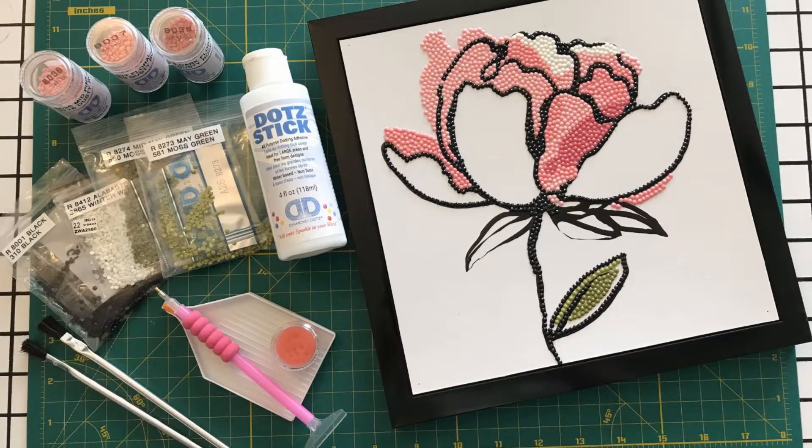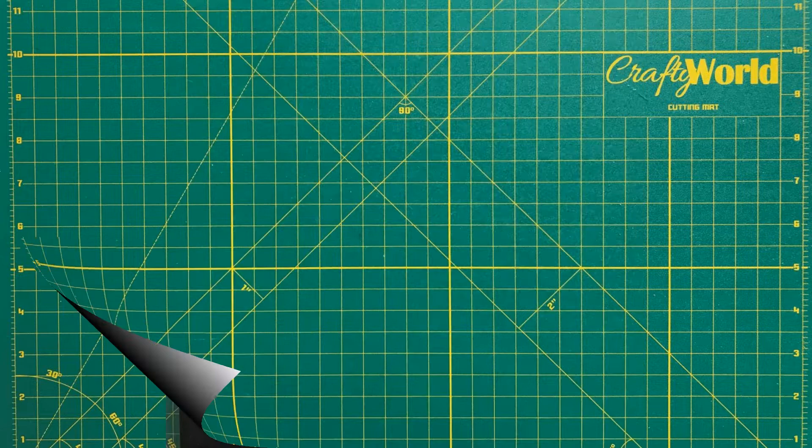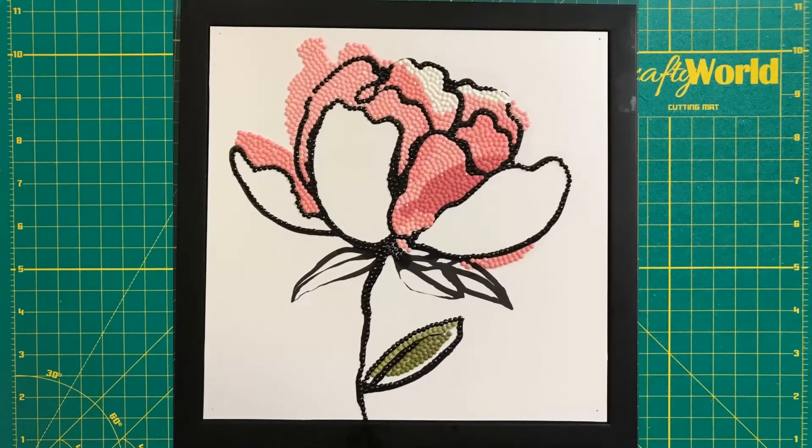Good morning! My name is Denise and welcome to Suncoast Crafting. Today we will use dot stick adhesive to decorate an inexpensive framed picture of a pink flower.